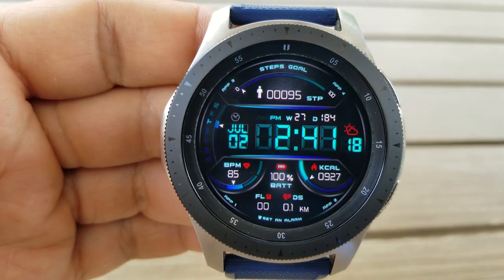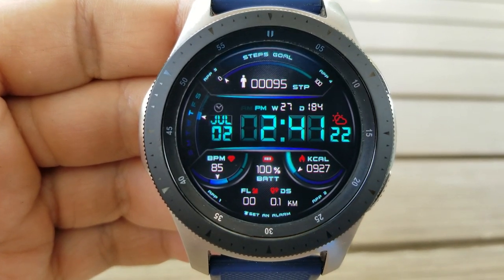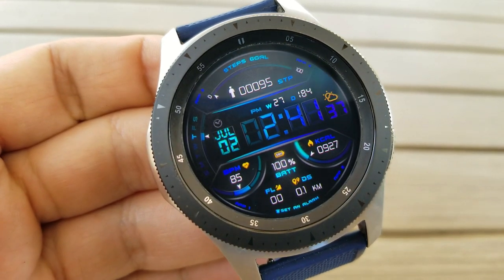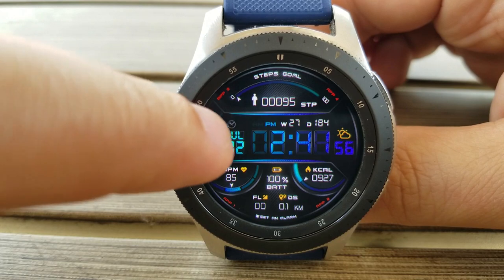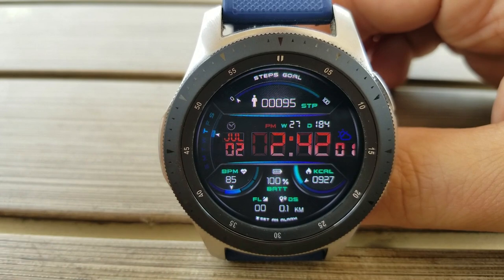Along the top half of the face is an interactive activity bar for your step progress, and you also have your total steps count shown in that same area. The bottom section of the face contains additional data for your last recorded heart rate, calories burnt, floors climbed, and distance moved.